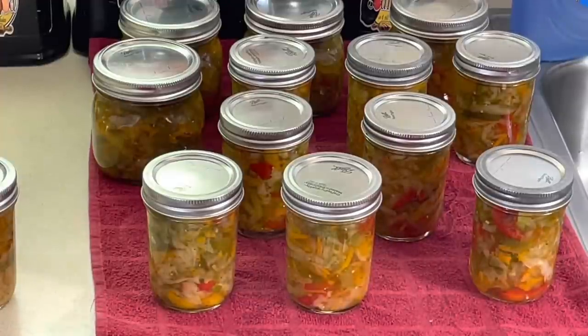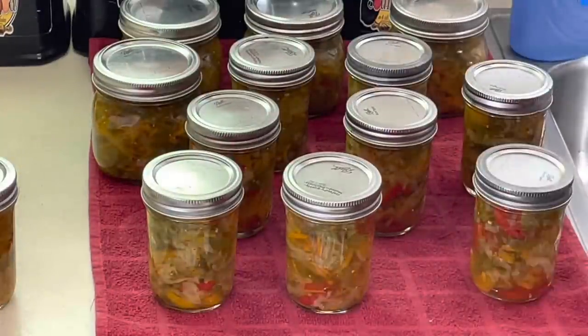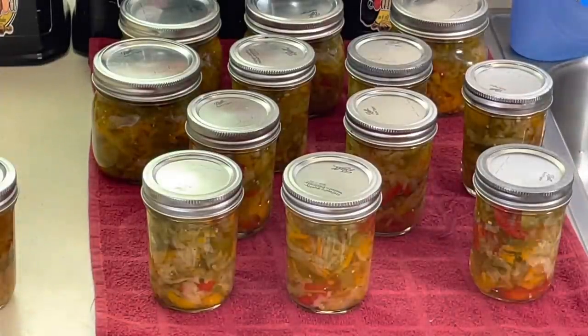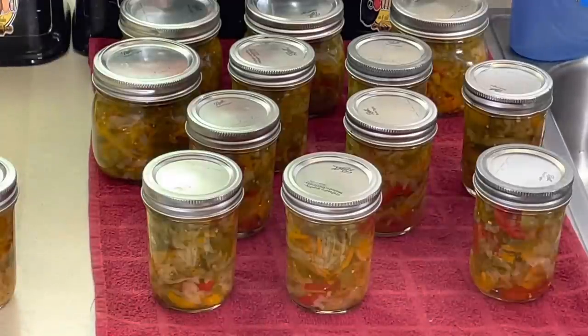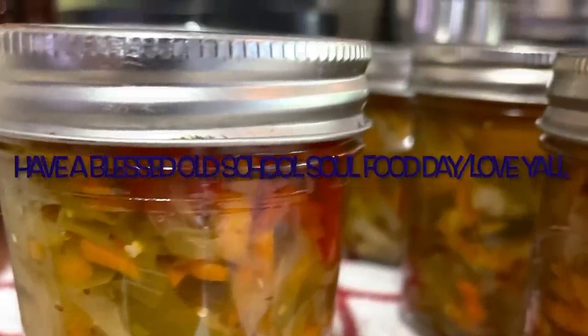Anyway y'all, let me close this video out. If you like this video please share, please comment, please subscribe. Please follow my other social media accounts — Facebook, YouTube, Instagram, Twitter, Twitch TV, Pinterest, and OldSchoolSoulFood.com. Hashtag 2022, friends with a purpose, OldSchoolSoulFood. Until next time, have a blessed OldSchoolSoulFood day. I will see y'all in the next video. Love y'all. Bye.